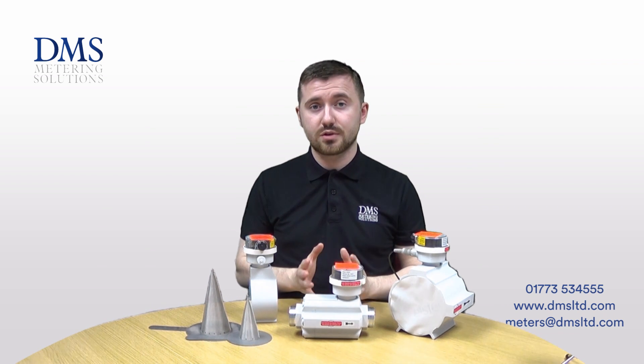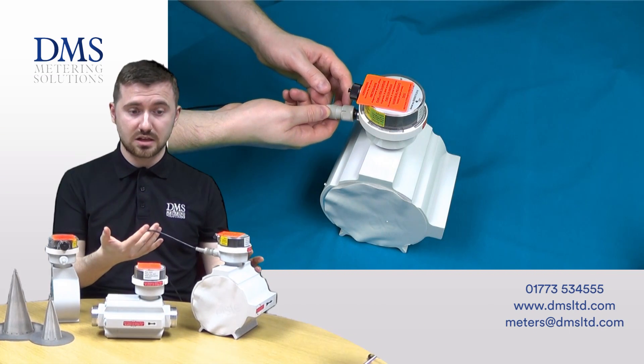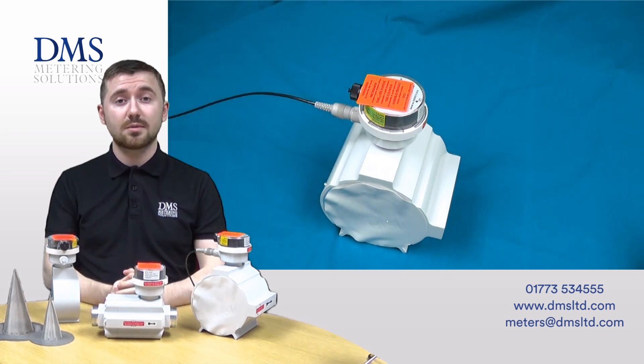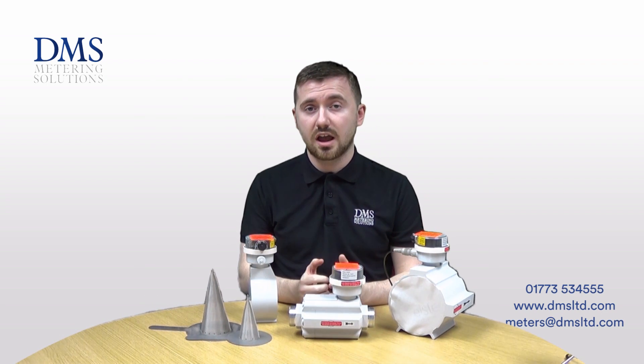As standard, the meters are supplied with a low frequency pulsed output, and we can offer a pre-wired cable as per this example here, allowing you to quickly connect the meter to your BMS system. The meters are also available as an option with a high frequency pulsed output, should you need it for a higher-grade application requiring more constant data.